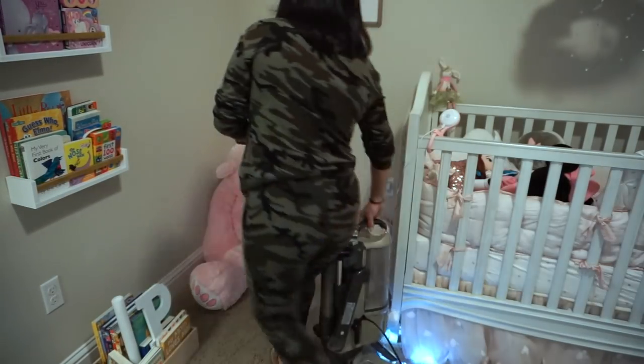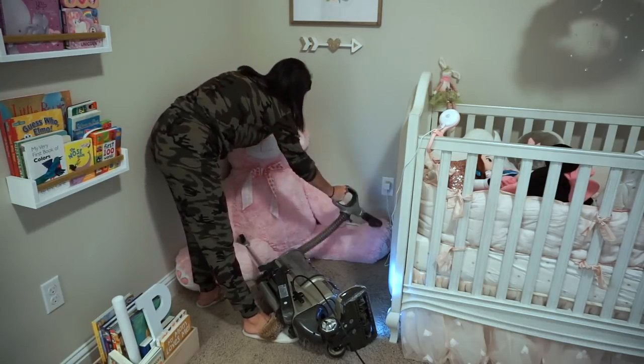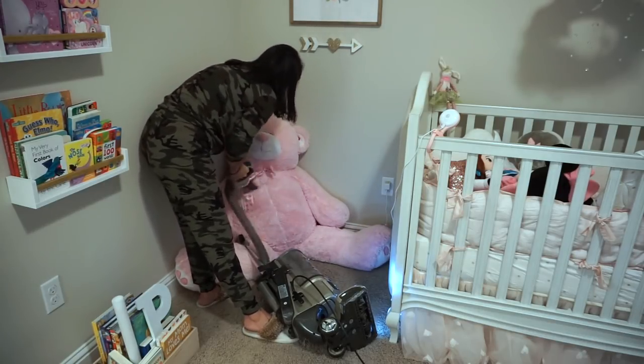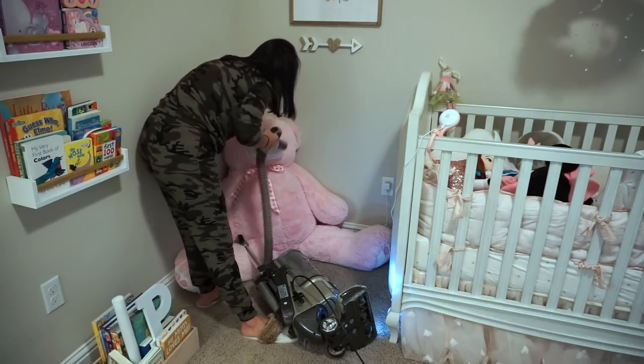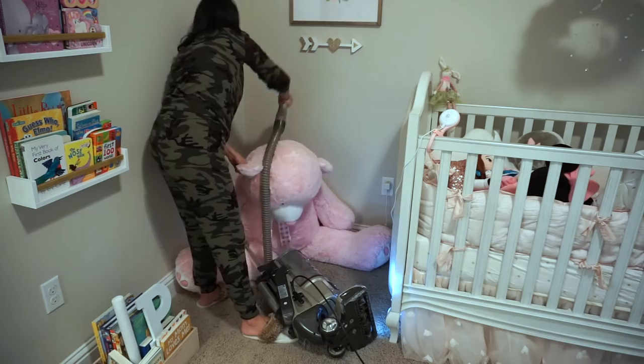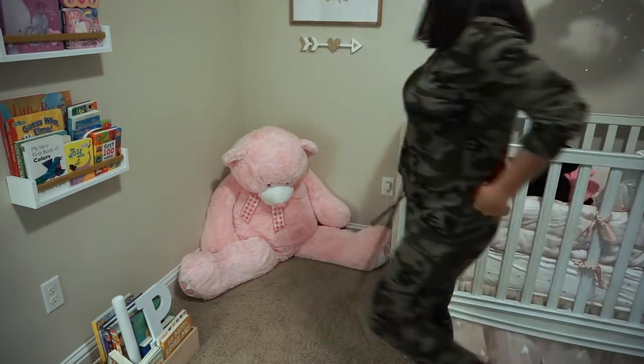Moving on to the other side of the room, I'm doing the same thing — vacuuming this huge bear that just sits there and surely collects a lot of dust, then getting him out of the way, cleaning the baseboards, and vacuuming that area. This guy is seriously as big as me.